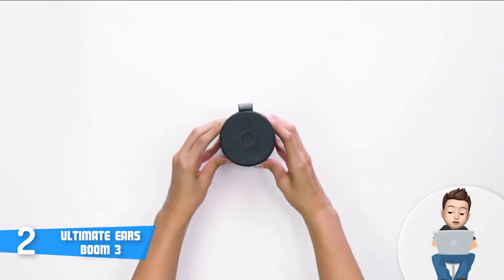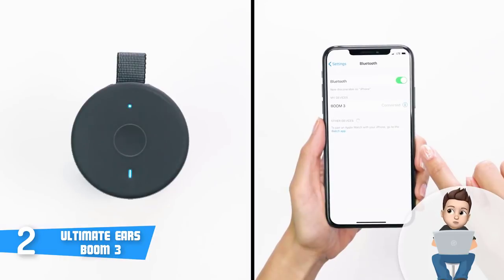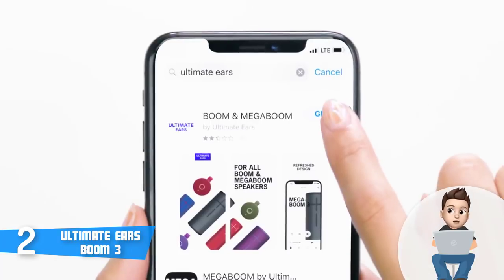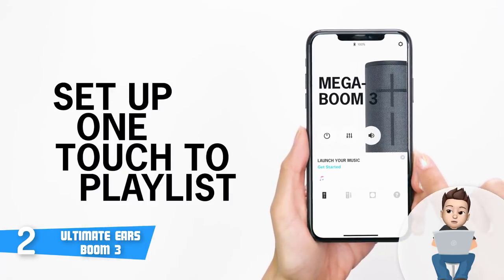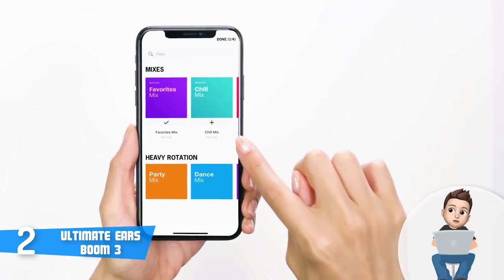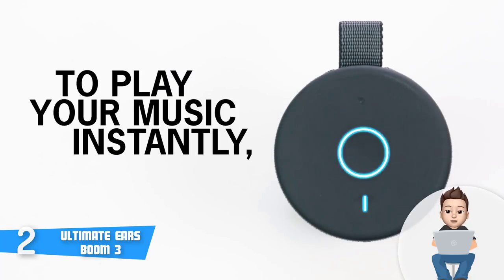This speaker has a Bluetooth range of 45 meters, which is absolutely great — especially compared to its predecessor's range of 30 meters. The battery life is expected to last around 15 hours, and combining all these qualities together means you will have a truly enjoyable time. Overall, I strongly recommend you consider the Boom 3 because it looks good and performs even better.